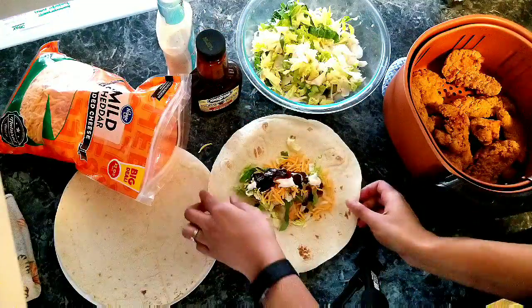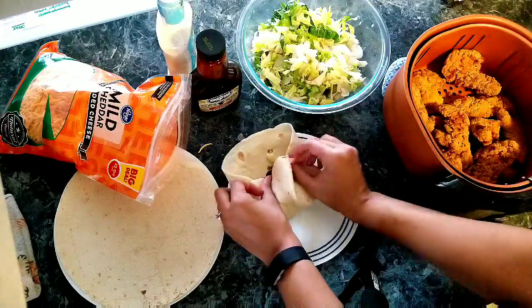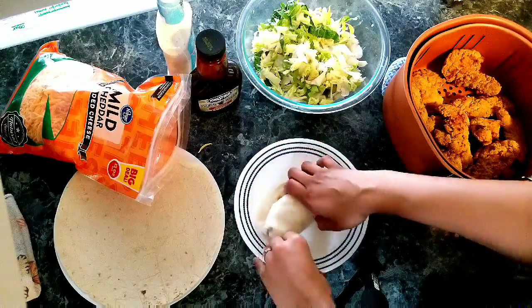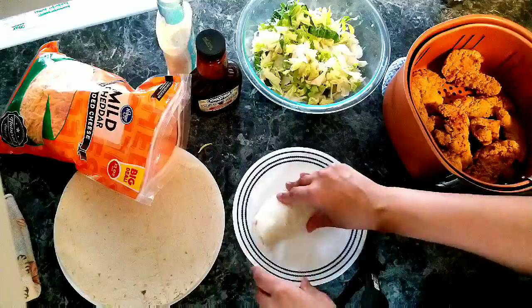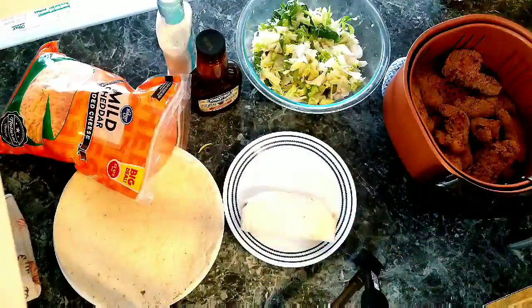Then I roll these by folding in the two sides, then I flip over the bottom part and roll from the bottom to the top until it is like a burrito slash wrap. Finished product here.